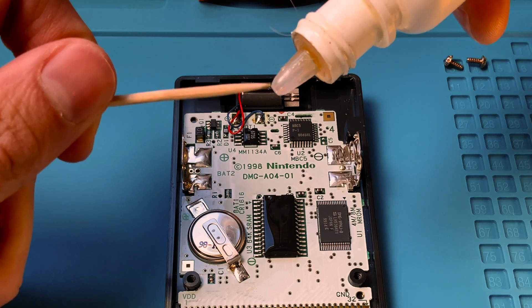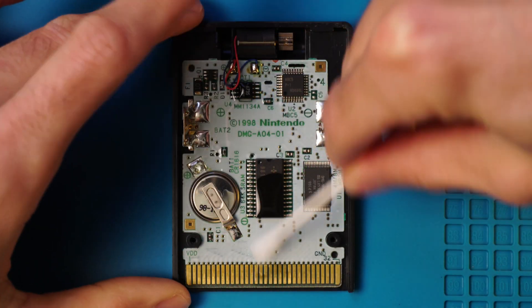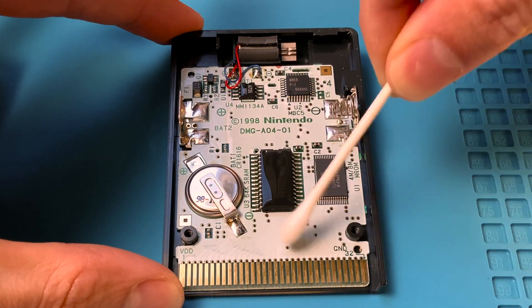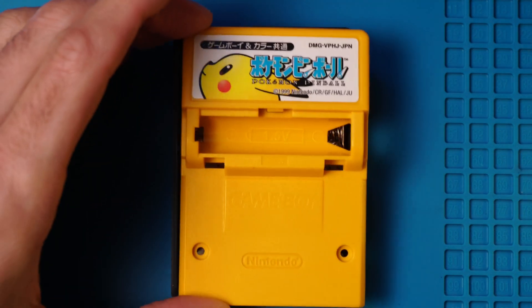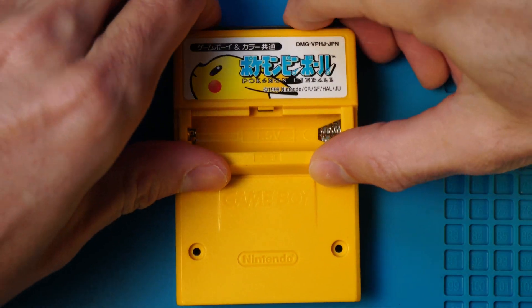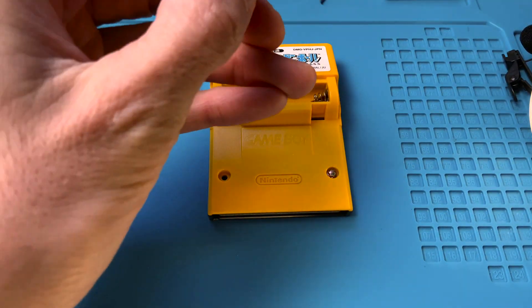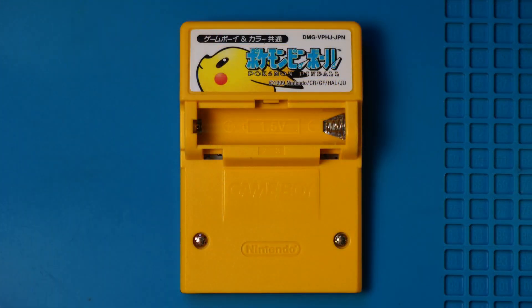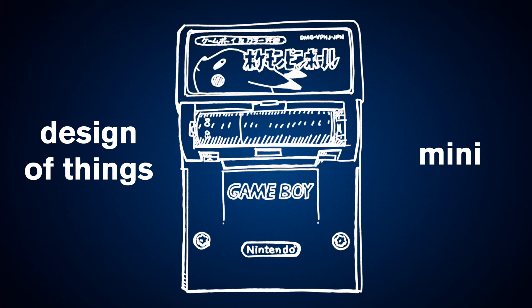Let's drop a tiny drop of oil here and give the board a cleaning with some isopropyl alcohol to make sure that it's clean and in working order. Let's put it back together — slot it into place and tighten up the special 3.8mm security screws — and we have Pokémon Pinball. Design of Things Mini: Pokémon Pinball, or the Gameboy Rumble Pack.